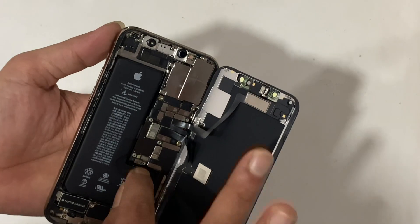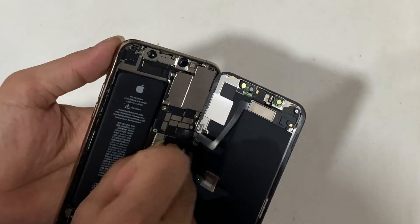Disconnect the battery first. Disconnect the LCD carefully.